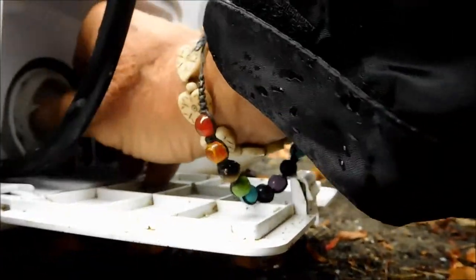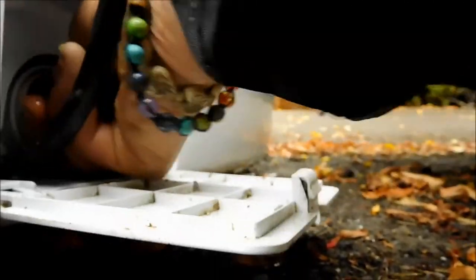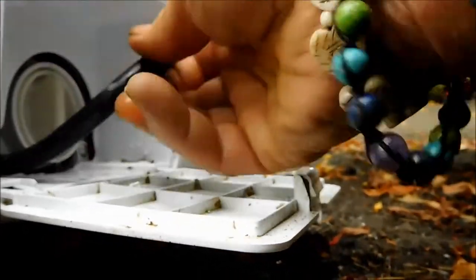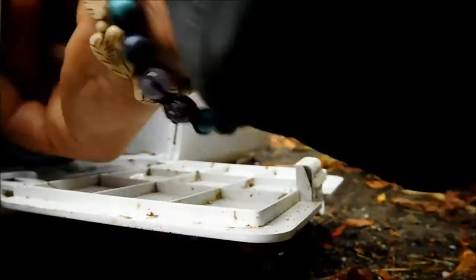This pump here has actually failed as well. It doesn't pump out very fast. It could be a clog somewhere, but it's basically going to be replaced. Back to the pump.